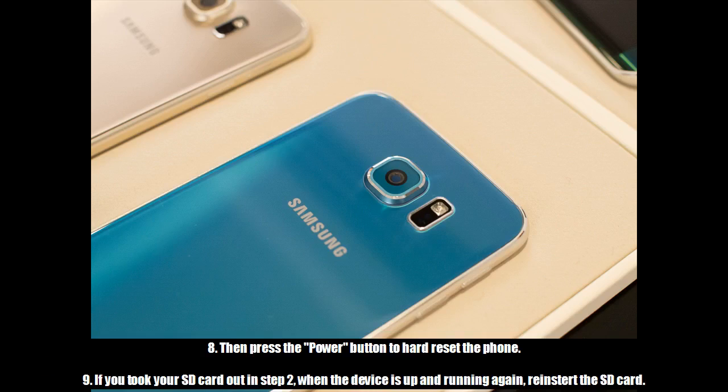9. If you took your SD card out in step 2, when the device is up and running again, reinstate the SD card.